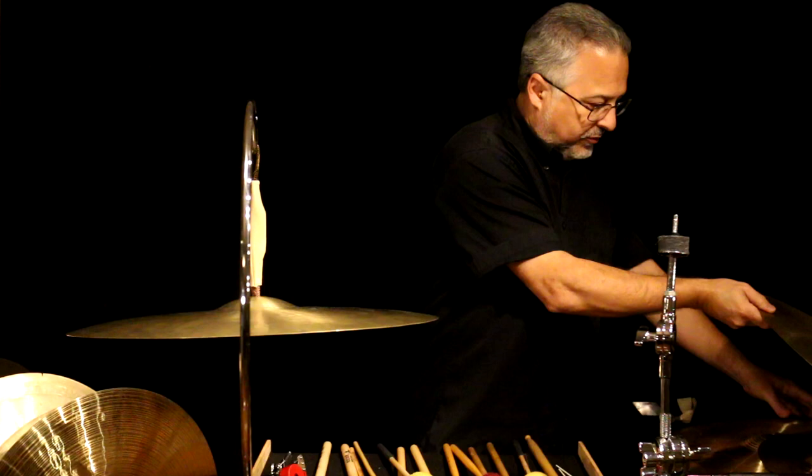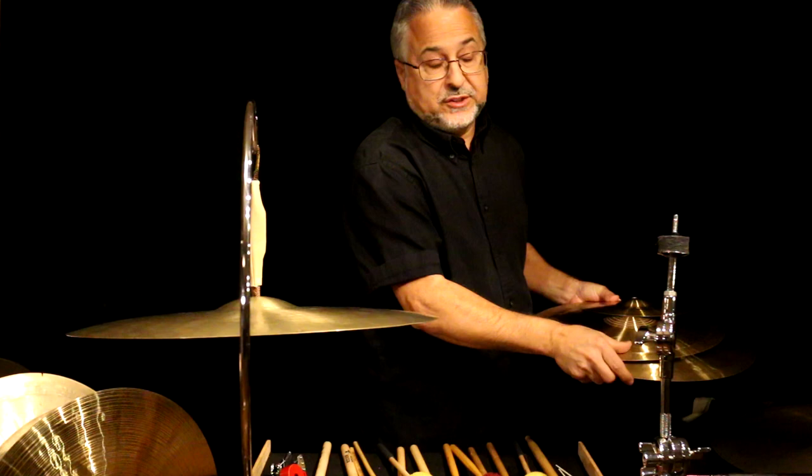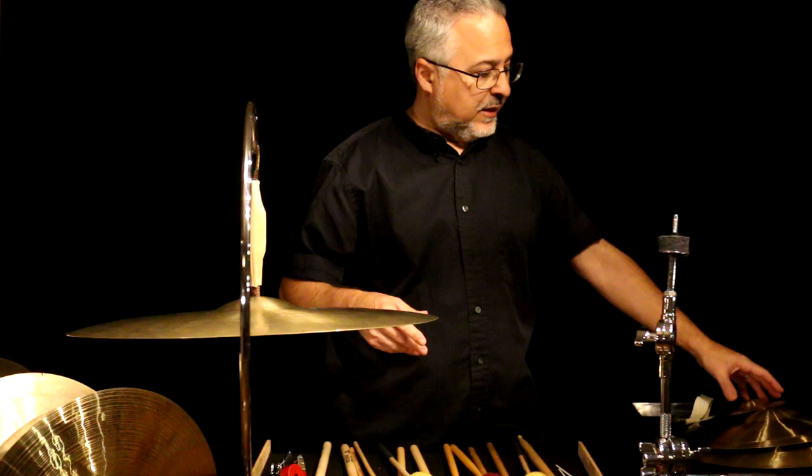I brought a few Paiste traditionals here. I have a whole bunch of these — I have an endorsement with Paiste, and when they first came out they sent me every cymbal in that line, which was really great. So I have the original ones and I use them all the time. They're fantastic cymbals, some of my favorites. I have every size imaginable. My favorites for this application are the thin.